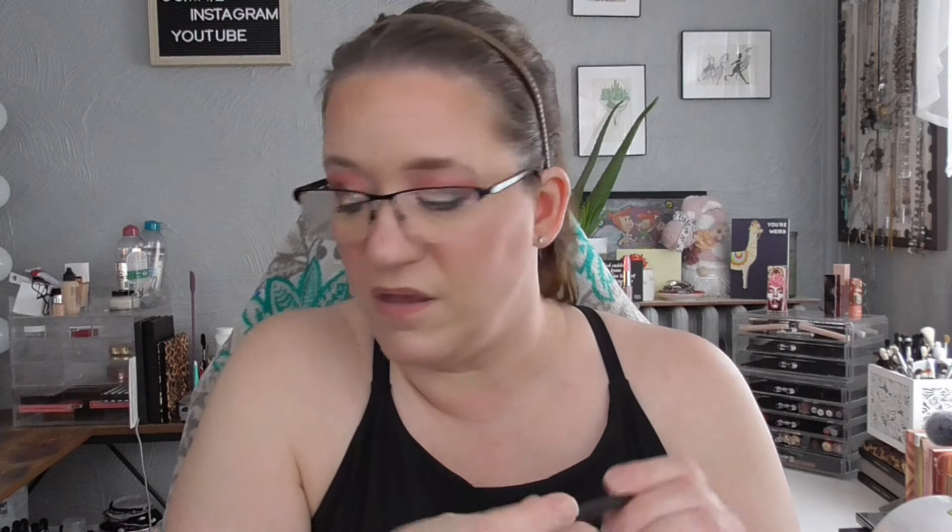I'm bringing in one liner — this was decluttered to me from Amy, whose channel is Curly's Curiosities. It's from Makeup Geek in the shade Purple and it's a retractable pencil. I thought since I took out Rockstar I'd bring in a very similar shade and see how I like it. I'm excited to use that.